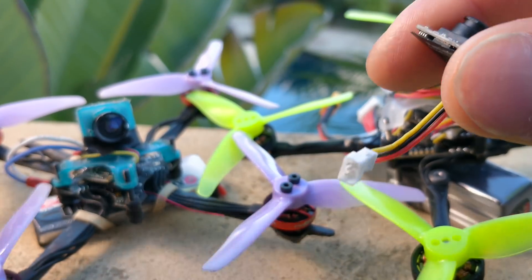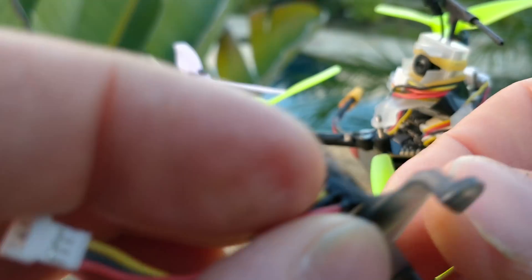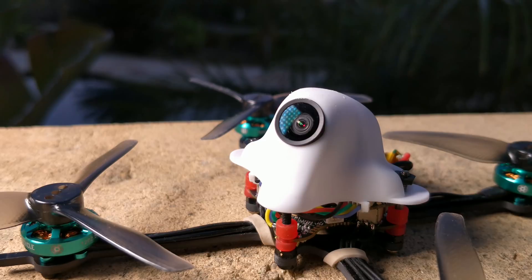Before talking about the actual camera, let's talk about how it fits so wonderfully well into the BeeBrain V2 mount. I recorded that first bit a while ago and didn't release it because I knew the Beta FPV camera was coming out. I received it the day I recorded that video, didn't get a chance to test it, and I finally got back from CES and had a chance to test this camera — the Beta FPV camera — and it is pretty good too.